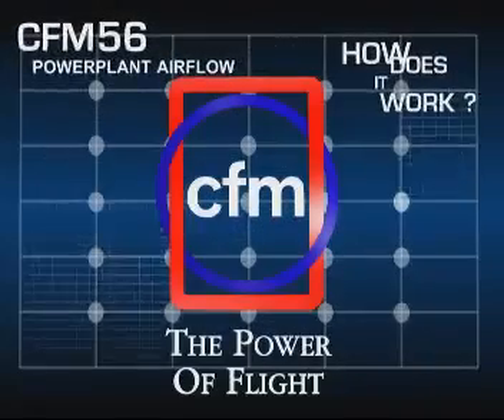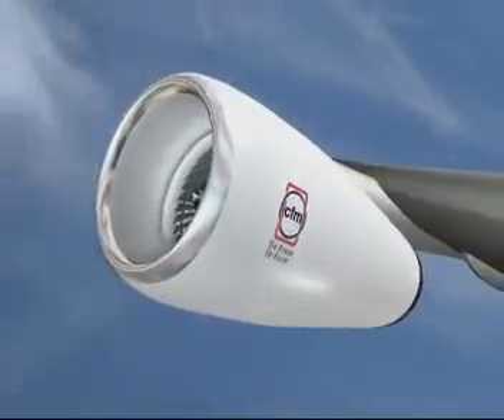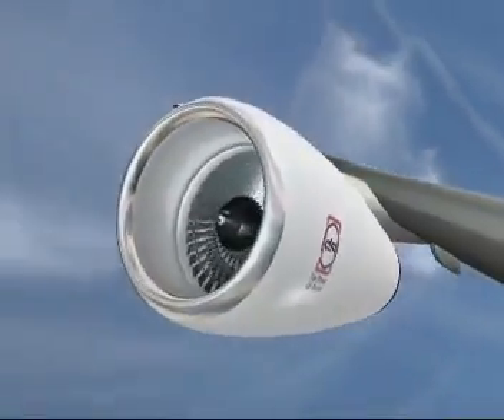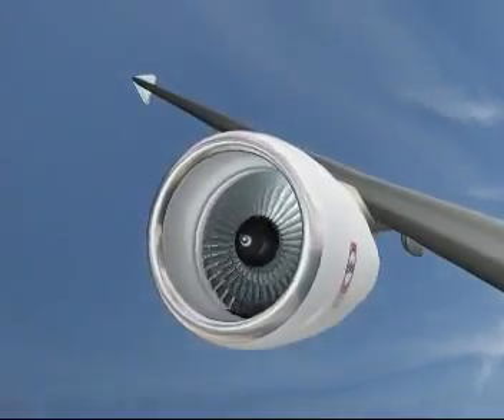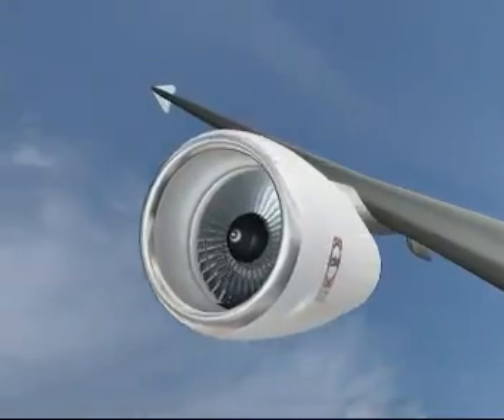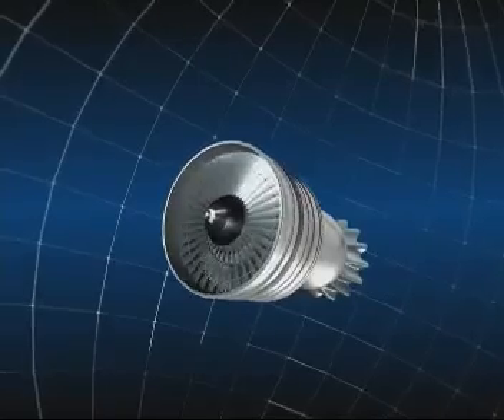How a turbofan engine works: to make an aircraft move forwards we need a pushing force, or thrust, which we create by making the air accelerate between the front and the back of the engine. This is basically done by the large fan at the front of the engine, through which air passes at a high rate.